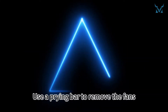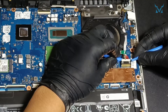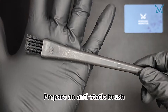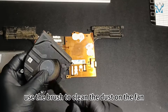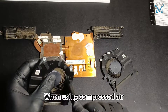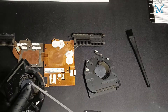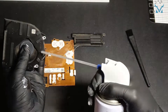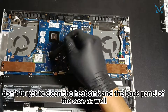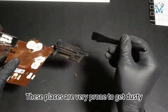Step 4: Clean the Fan. Use a prying bar to remove the fans. Prepare an anti-static brush and use it to clean the dust on the fan, or use compressed air to clean the details. When using compressed air, remember to keep a short distance to avoid liquid spraying out. After cleaning the fans, don't forget to clean the heatsink and the back panel of the case as well — these places are very prone to getting dusty.